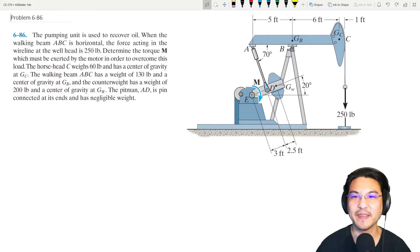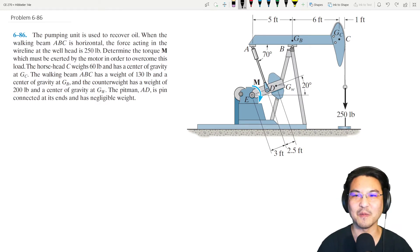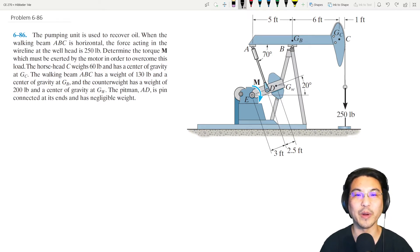Let's give this problem a try. It looks a little complicated but let's go through the steps to solve these types of problems with frames or machines. This is a machine called a walking beam — it drives a horse head up and down to pump oil. There's a motor here applying a couple, and we just break the machine apart and draw the free body diagram of each component.